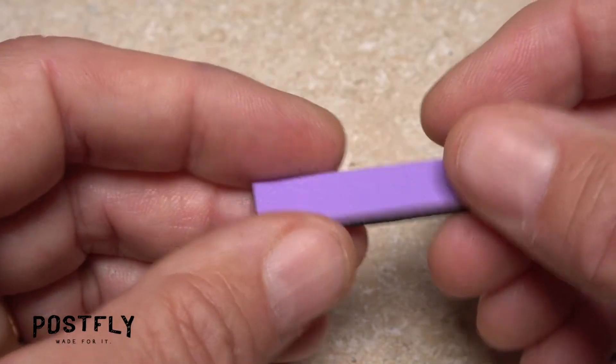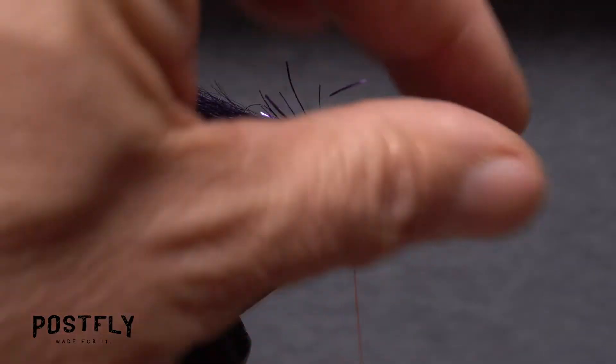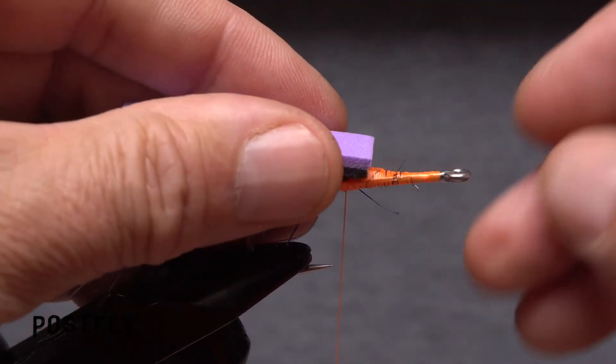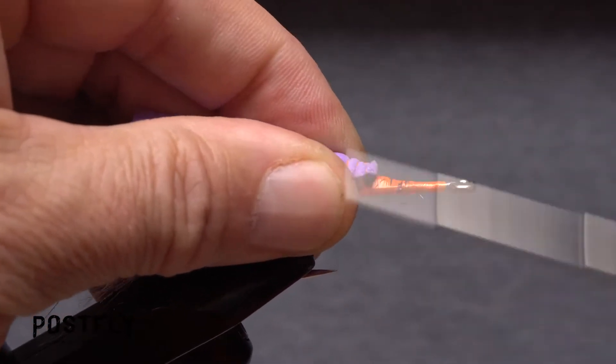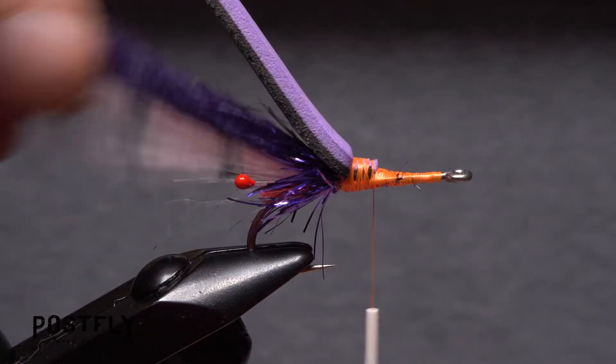Pick up one of the two-tone foam segments and flip it so the purple side is on top. With this side up, bind one end to the top of the hook shank right at the base of the tail. Do your best to secure and compress the foam by taking increasingly tighter thread wraps.